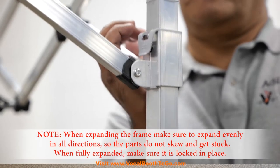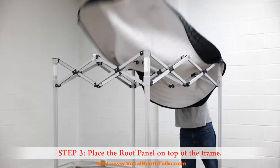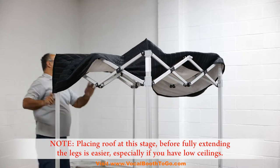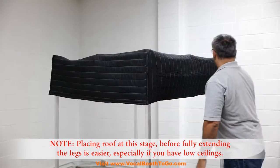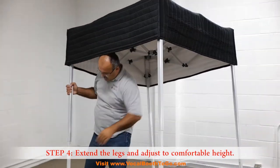When fully expanded, make sure it is locked in place. Step 3: Place the roof panel on top of the frame. Placing the roof at this stage before fully extending the legs is easier, especially if you have low ceilings. Step 4: Extend the legs and adjust to a comfortable height.